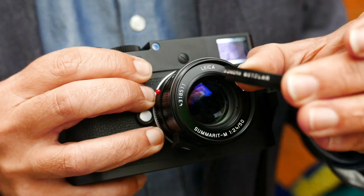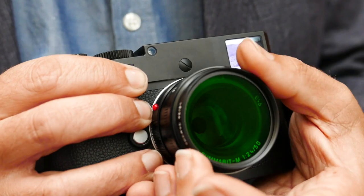Using the filters is simplicity itself — you just screw them onto the front of the lens as you would any other filter and shoot as normal. The in-camera light meter will take into account any exposure adjustments and you can preview the results of the filter on the rear screen in live view.